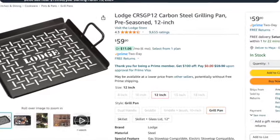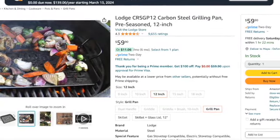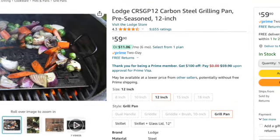The last one I found on Amazon is also made by Lodge — the Lodge Carbon Steel Grilling Pan, pre-seasoned, 12 inch, and it was $59.90. I was kind of like, meh, because it wasn't cast iron, but I thought I would include it for those who didn't mind either way. Let me know in the comments how you like the prices and how I did on the dupes. I will see you guys in the next video. Bye.